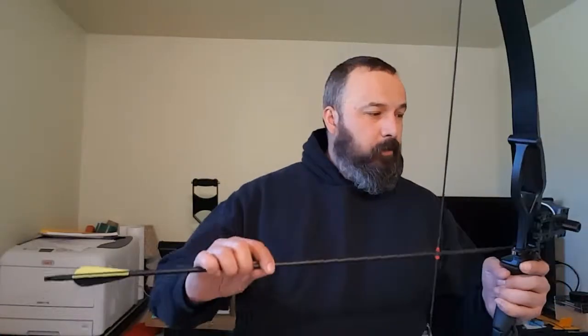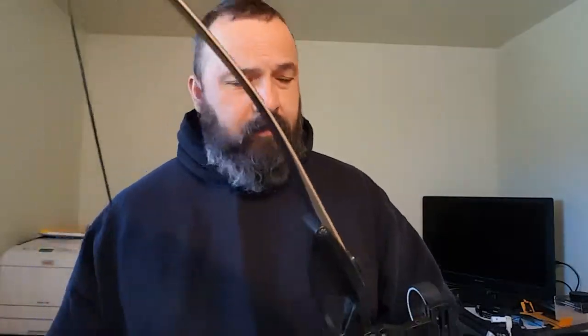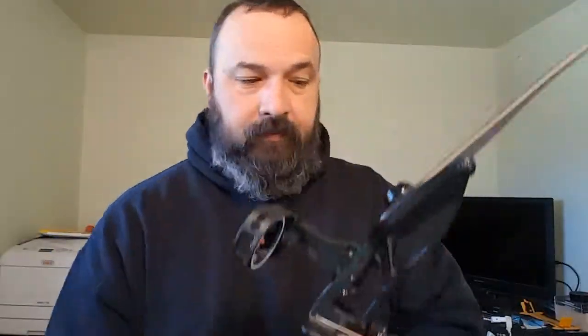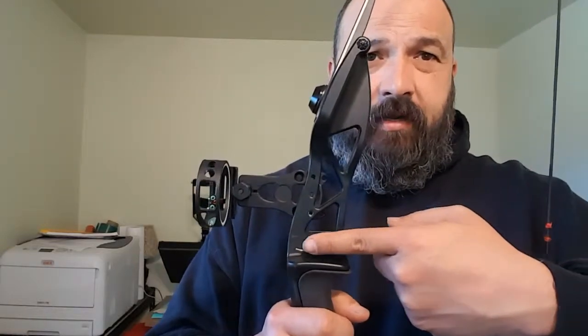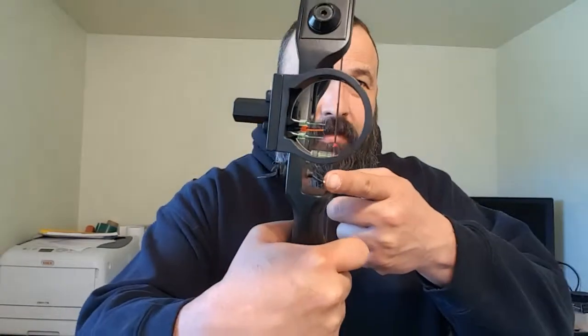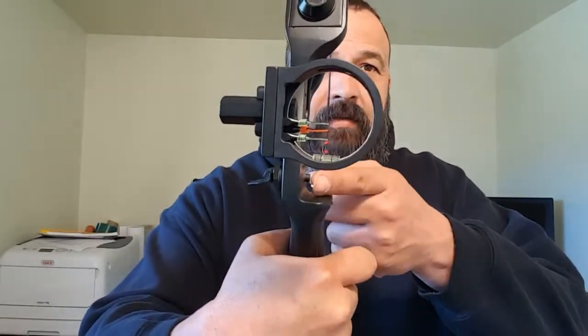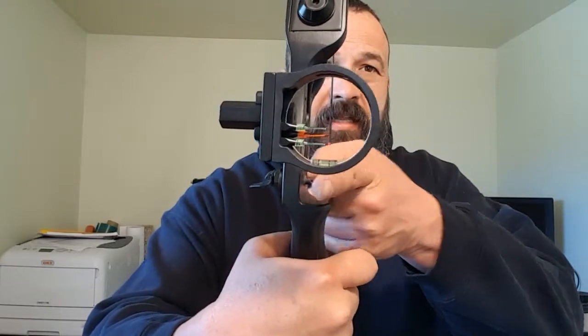I picked up this arrow rest for around $20 on Amazon - the Cupid removable recurve bow magnetic arrow rest. The way this thing is designed, when the arrow goes through the quivers will hit this bar and push it in, and then a magnet will pull it back out.